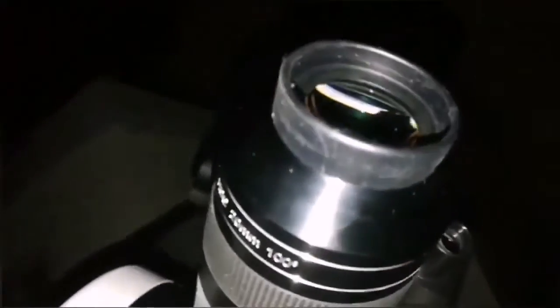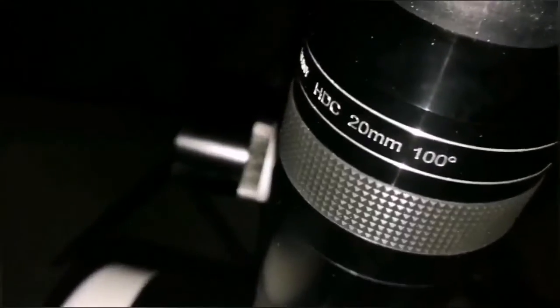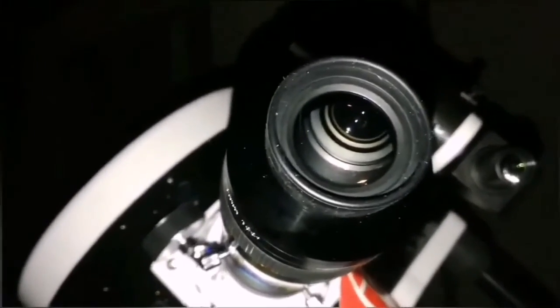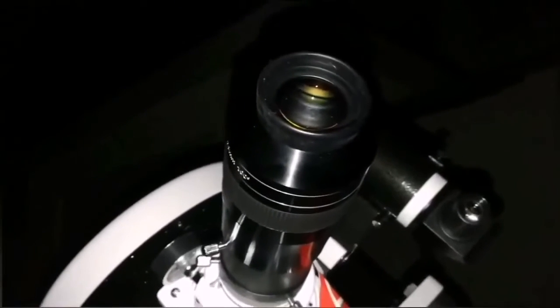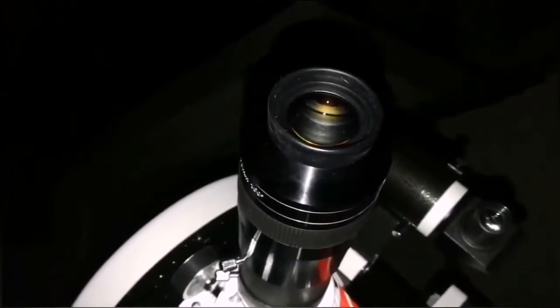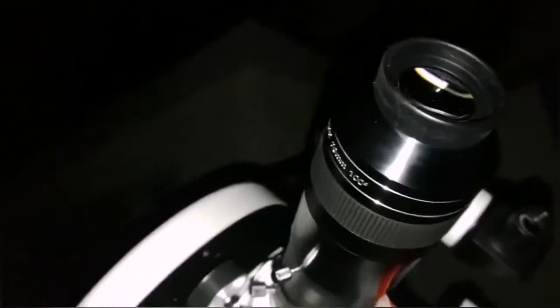Now looking at the Pleiades, M45, using this APM 100-degree 20mm eyepiece, I can see nebulosity in it. It's only supposed to be visible in astrophotos, but I can see it with this telescope — nebulosity around the Pleiades stars. Merope and others — it's actually brighter than what is around the Orion nebula belt stars. Quite brighter.